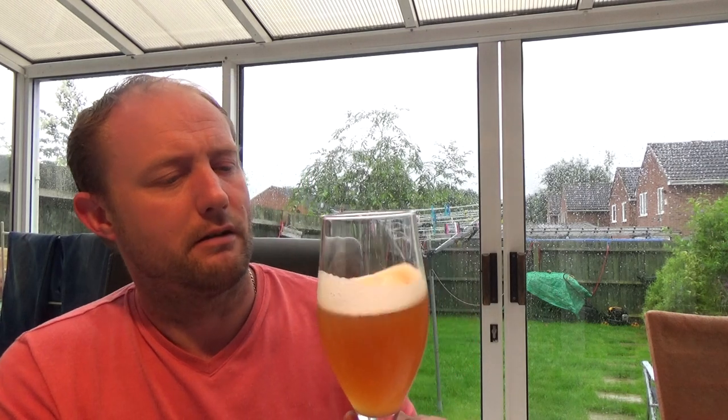On the nose, it doesn't smell like a lager either. It's definitely sort of fruity, tropical, pineapple-y — of course that's with the help of the mosaic hops in it. Let's dive in, cheers.